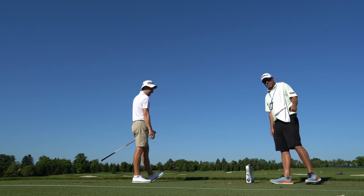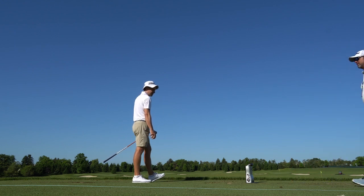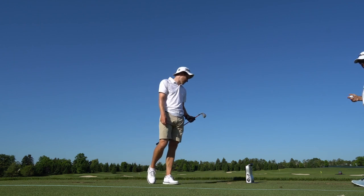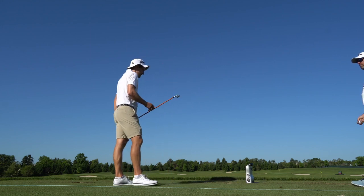Good first impression. It's our distance. What was the number? 234 distance, speed was 150. 234 is carry, spun at 4100. It's really good. Sweet. Nine, nine and a half launch.